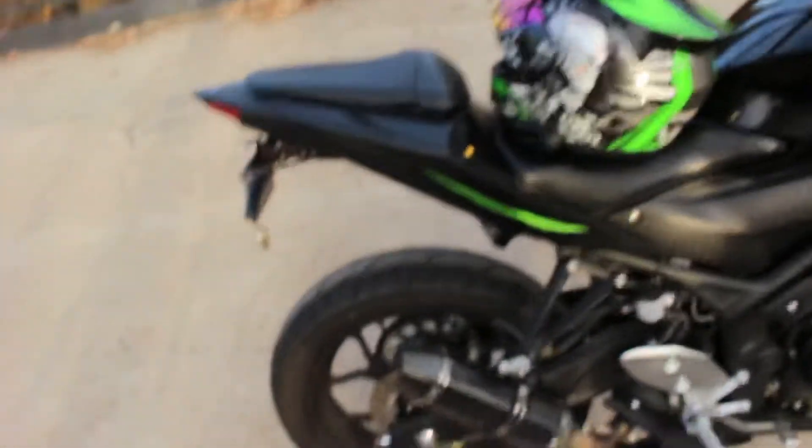So after some months of making it official, I went ahead and bought some decals for it. Then here's the result — I applied it the other day.